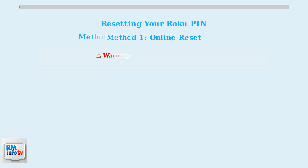Method two is the Factory Reset, which should only be used as a last resort when the online method fails. This will completely erase all your Roku settings, including your PIN, channels, and preferences.